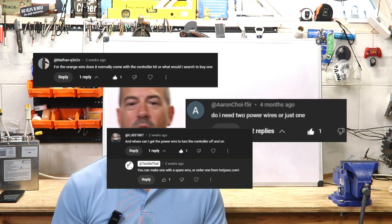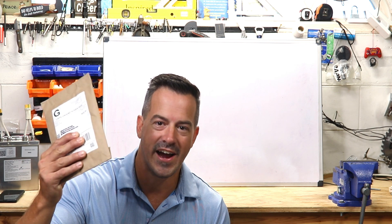I didn't think this would be my most asked question because I actually did a video explaining how this works in a longer video, but clearly I didn't explain it good enough. Today I'm gonna answer all your questions: Do I need it? Where do I get it? Can I make my own? And a variety of other comments that I get about this orange wire. The orange wire on a FAR driver controller is by far my most asked question, and today we're gonna go over that on Tackle That.